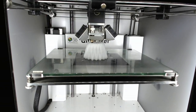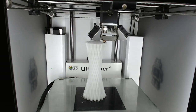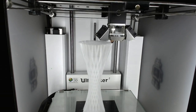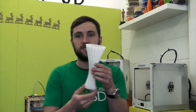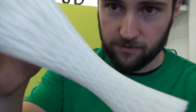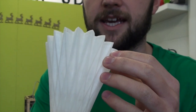So let's see how it turns out. Okay, so here's our finished print, and we printed a vase, and you can see it's got quite a geometric pattern to it, if I show you up close. Although this is a translucent filament, the wall thickness that we've used is quite thick, actually.